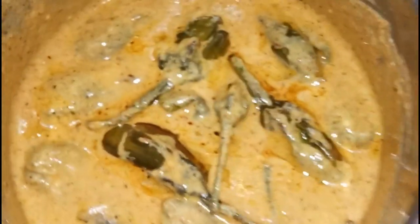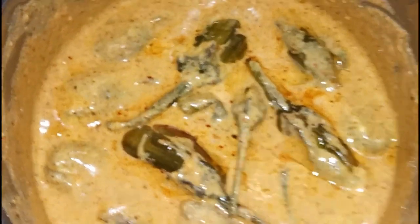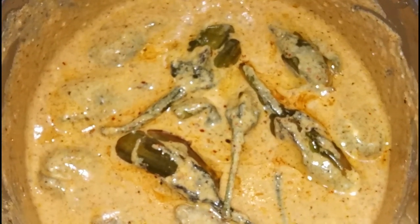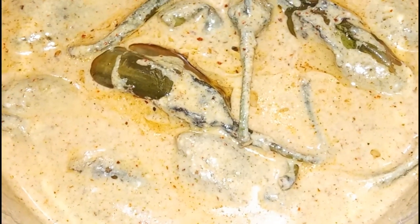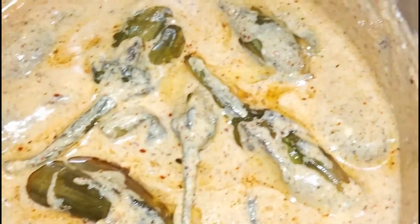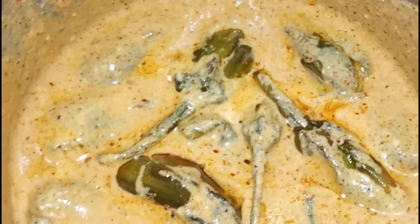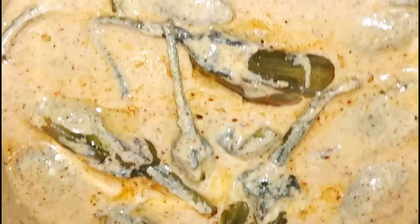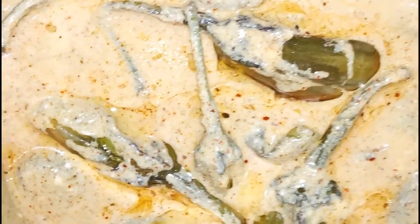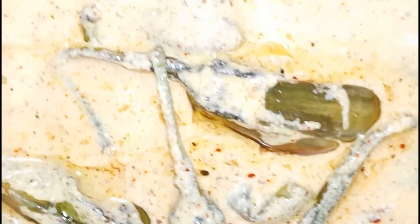Friends, we will take about half an hour to cook it.